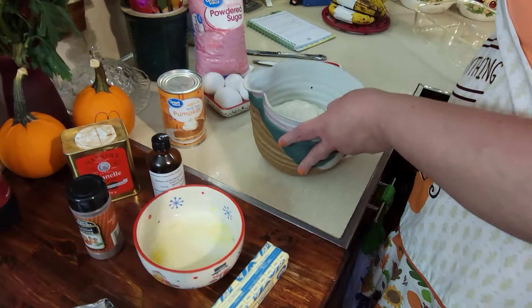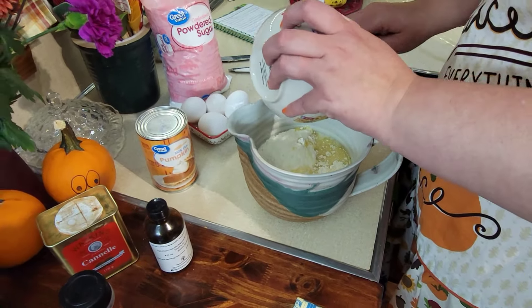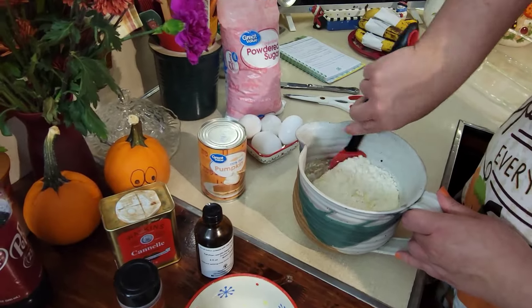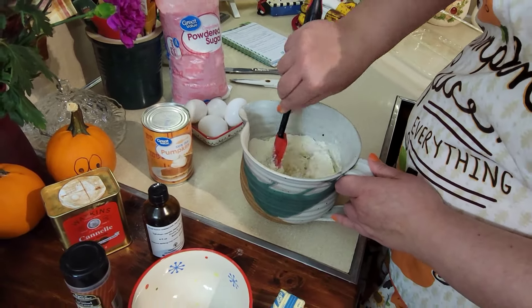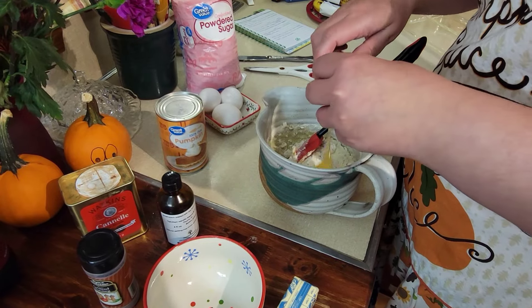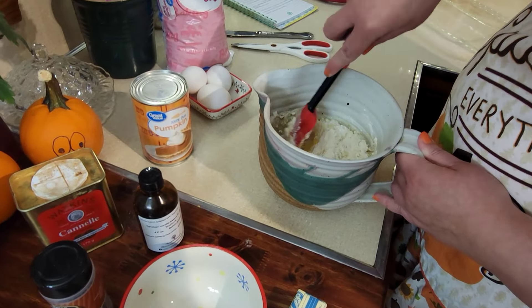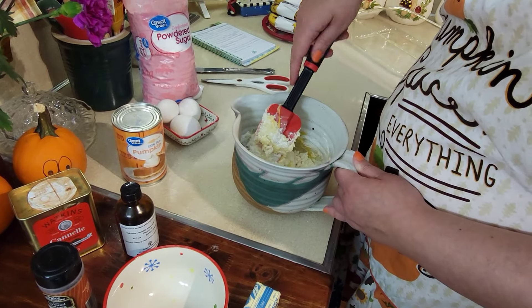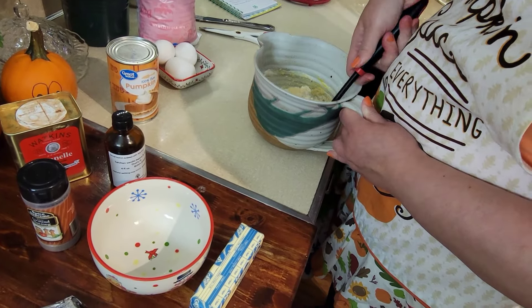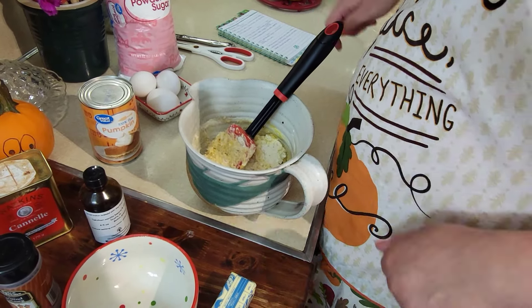Now we're going to use the stick of butter that's already melted. You're just going to mix this stuff together — and there's an egg in there too. I may have needed to use my hand mixer a bit. Let me grab the hand mixer — we'll be back. All right, we're back. A hand mixer definitely mixes it a lot better than the spatula did.